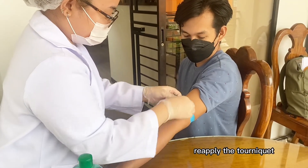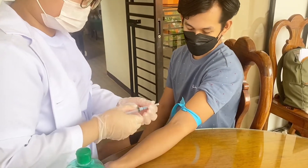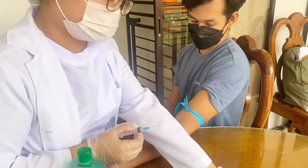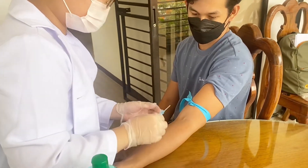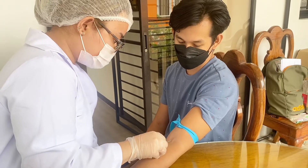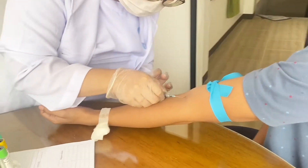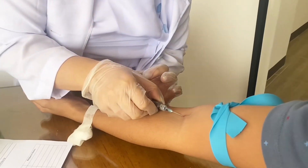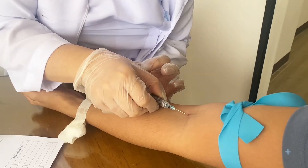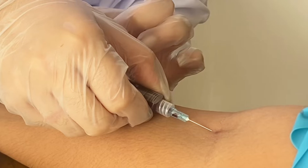Reapply the tourniquet and then perform the venipuncture. Anchor the vein by holding the patient's arm and placing a thumb below the venipuncture site. Ask the patient to form a fist so the veins are more prominent. Enter the vein swiftly at a 30 degree angle or less and continue to introduce the needle along the vein at the easiest angle of entry.